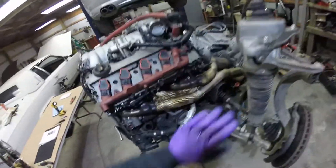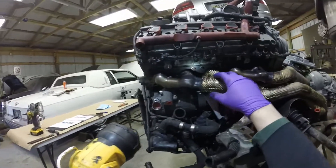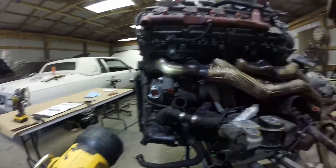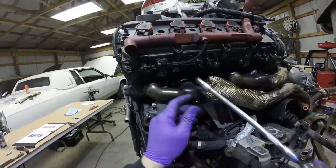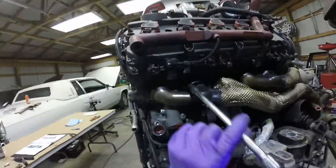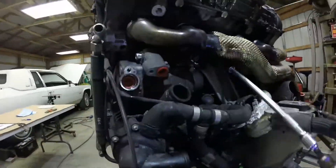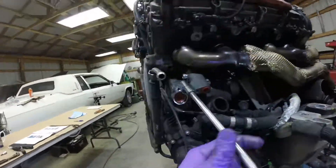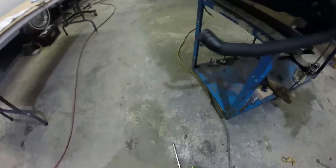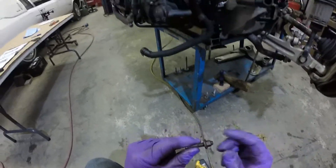Now that the coolant pipe is off, we can take the exhaust manifolds off. Start with this side first, working from inside to out in an alternating fashion. Oh boy. That's the whole side. Not good.